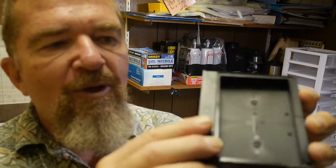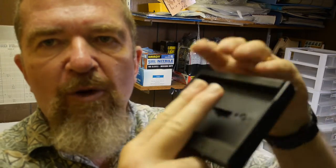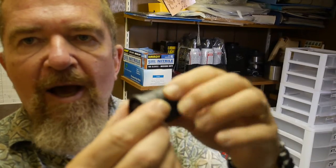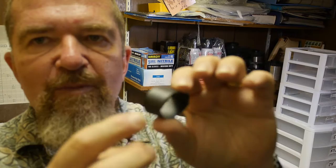I shoot Fuji Instax, the Instax-wide instant film. They have these cartridges that the film comes in. Along with the cartridges, they have the dark slide that gets ejected from the cartridge when you first take the first shot. This is flexible, black, opaque sheet plastic. So what I've done is I've cut some pieces of this plastic.